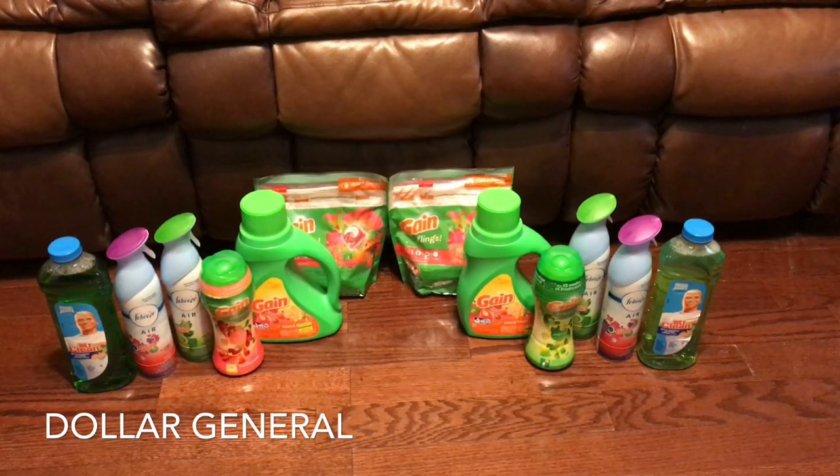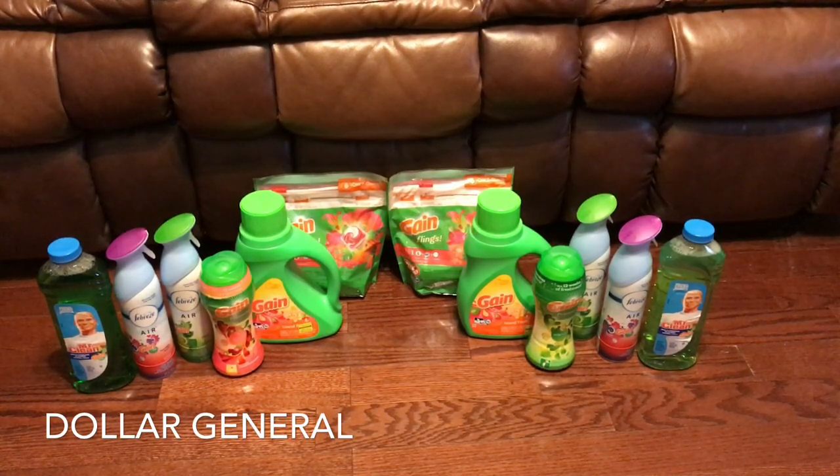You clip the one dollar off one for Mr. Clean, the three dollar off two for the Febreze, the two dollar off two for Gain, the two dollar off for Gain detergent, two dollar off for Gain Flings, and the one dollar off one for the Gain scent boosters. I will have a video clipped at the end with the directions. My girls are killing this deal so I had to get in on it.